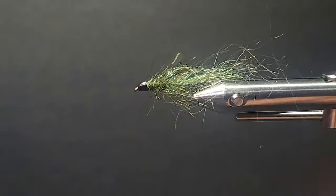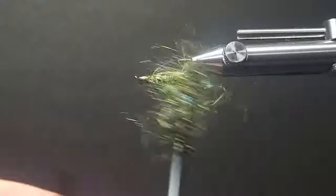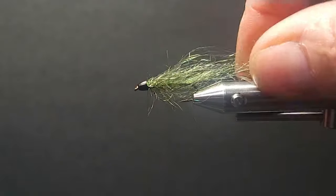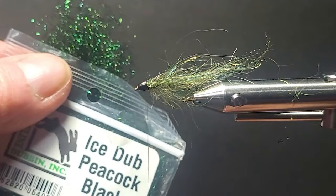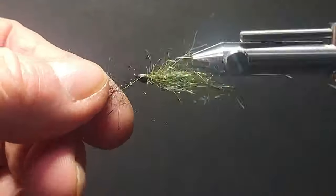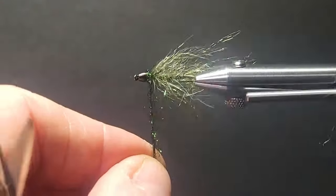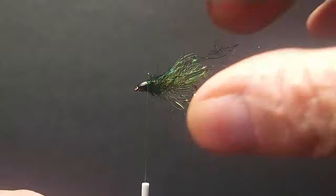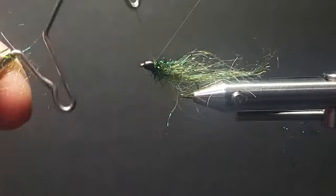Leeches are easy to tie, but it's just a good way of tying them — keep them nice and sparse, then comb it out. Once it gets wet it gets even a little thinner. You can dip it in some hot water to thin it out some more. Then I'll use some ice dub peacock black — really nice. I'll put a little of that on, dubbed in kind of loose, with a little bit sticking out the back to make it more interesting. The two-tone effect is good.